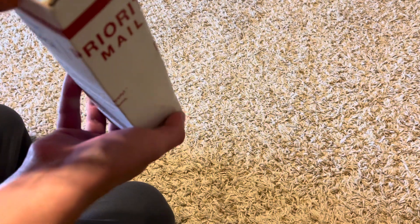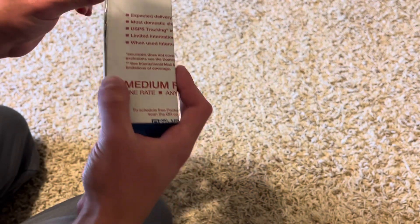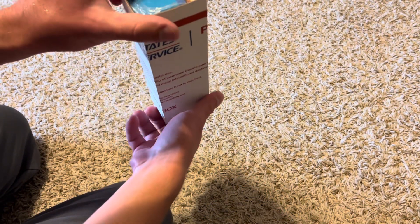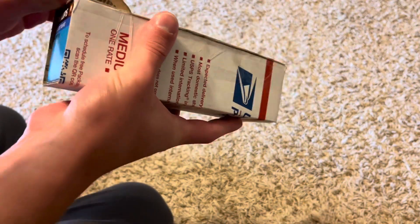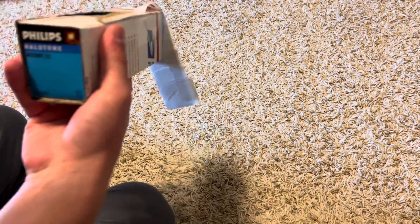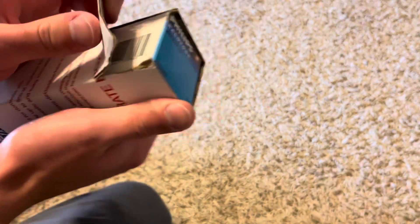Let me see if I can get these open. I don't have scissors on me — I might have to go grab some. Unless there's another way of getting these out. I guess I could try and tear the cardboard a bit. Yeah, there we go. I'll just tear that out. It's a little hard but it does work.